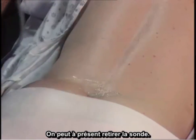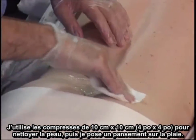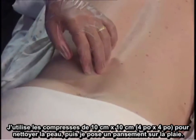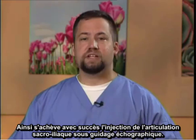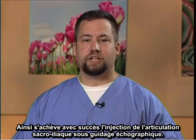At this point the probe is removed. I utilize the 4x4s to clean the area, and a Band-Aid is placed over the wound. This successfully completes the ultrasonographic facilitation of a sacroiliac joint injection.